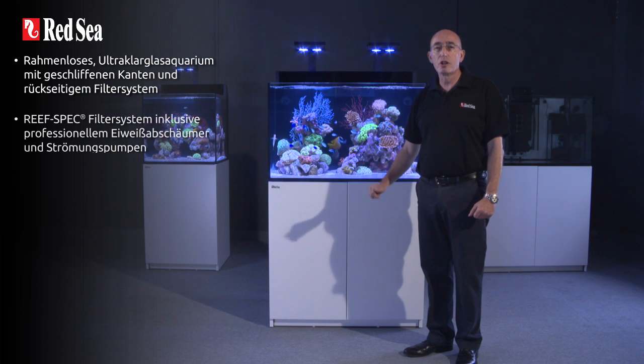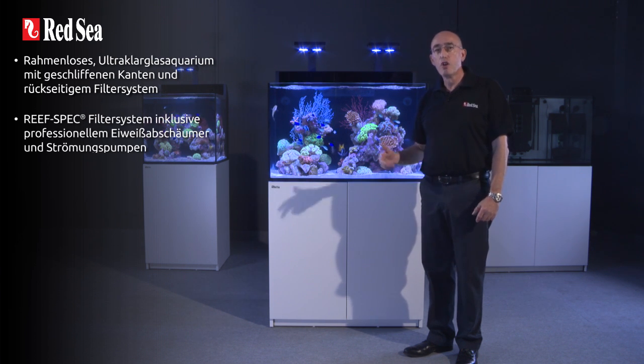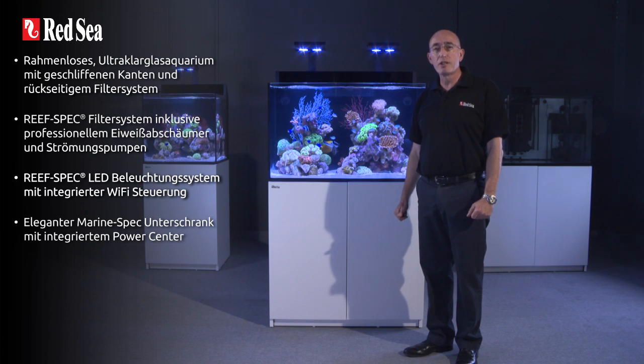Reef spec filtration including professional protein skimmer and circulation pumps. Reef spec LED with built-in Wi-Fi control. Elegant reef spec cabinet with integrated power center.